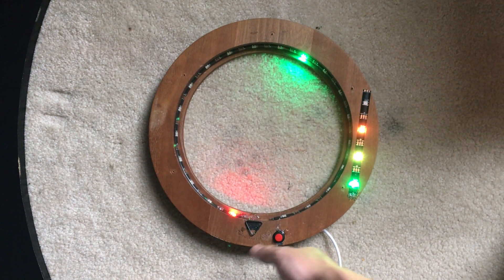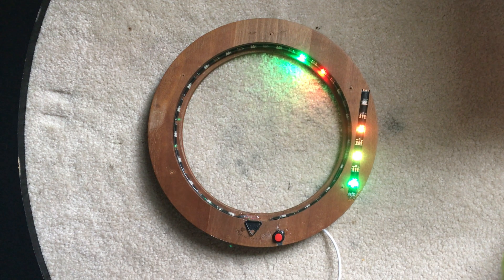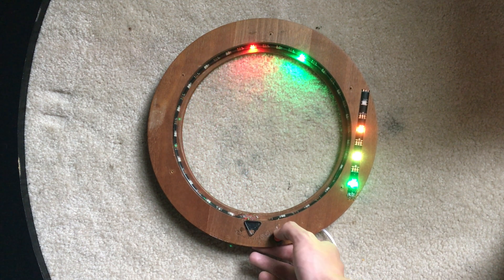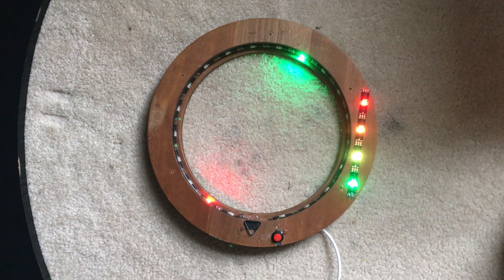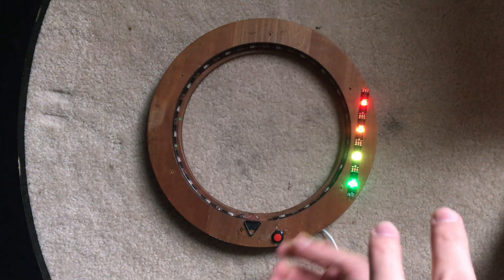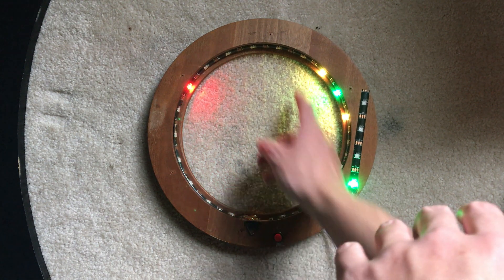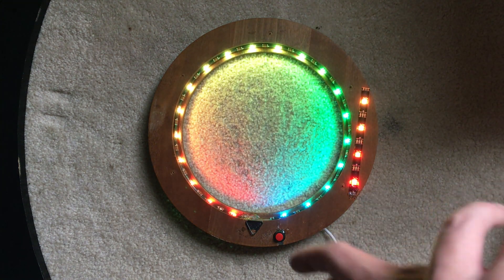On level three there's only one LED that lights up, so it makes it even harder. I'll wait for it to go around again so I can press it — and there we go, that was level three. Now we're on the last level and it goes even faster. If I get it, it flashes green and you can play again. If I miss it, it flashes red and you start all the way back at level one.